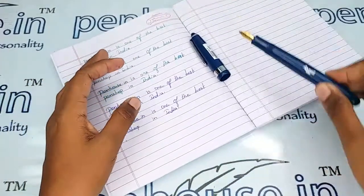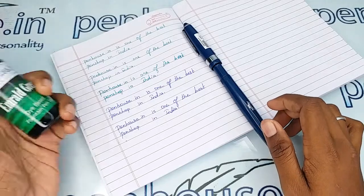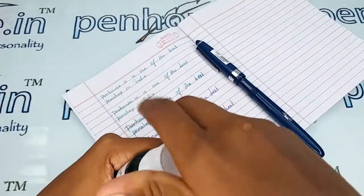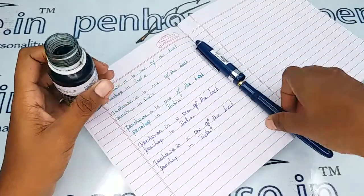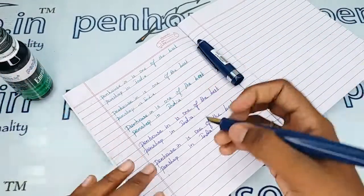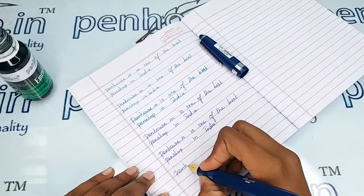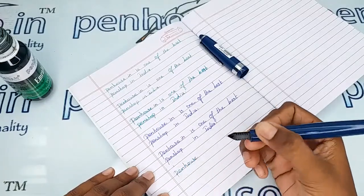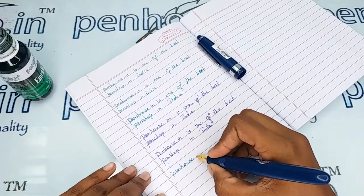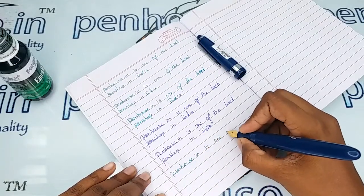Let me give the writing sample of this pen with our Penhouse emerald green ink. It is a very smooth writing. Comparing to earlier, the Airmail nibs are writing so well nowadays.